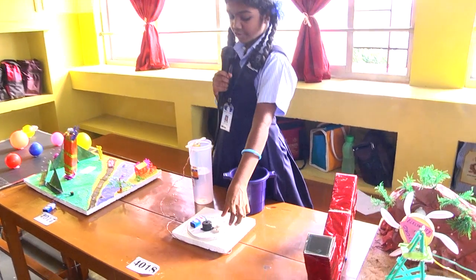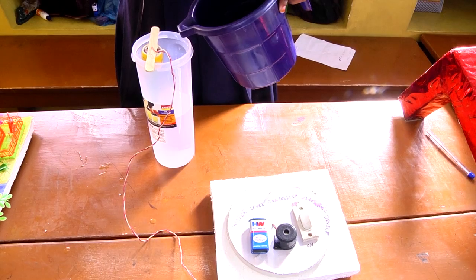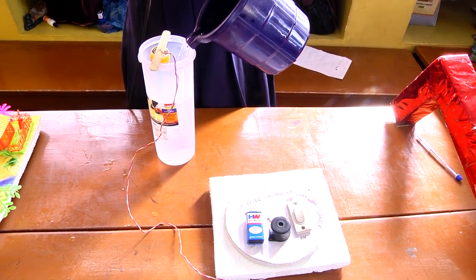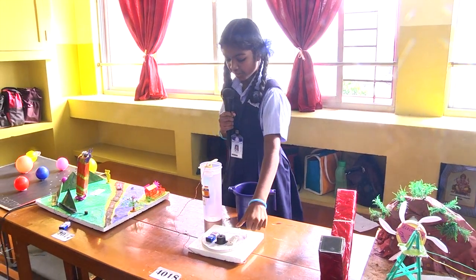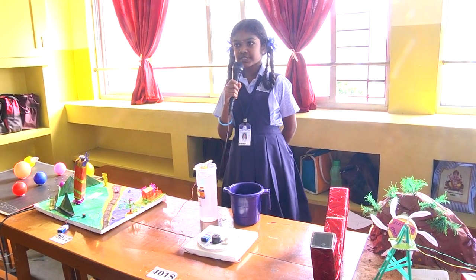First we have to on the switch. Then we have to pour the water into the tank. The light will on. Then we have to off the motor. It is useful for all worms. Thank you.